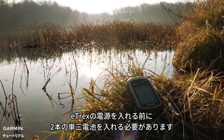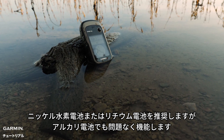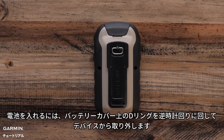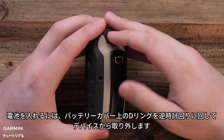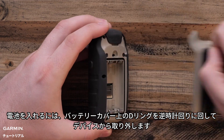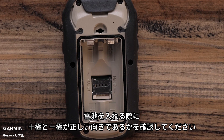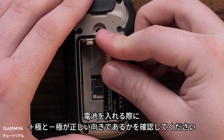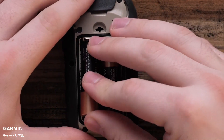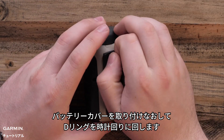Before powering on your E-TREX, you will need to insert two AA batteries. We recommend nickel metal hydride or lithium batteries, but alkaline will work. To install the battery, turn the D-ring counterclockwise on the battery cover and pull away from the handheld. The handheld serial number is also in this compartment. Install the batteries, making sure to get the positive and negative polarity inserted correctly.